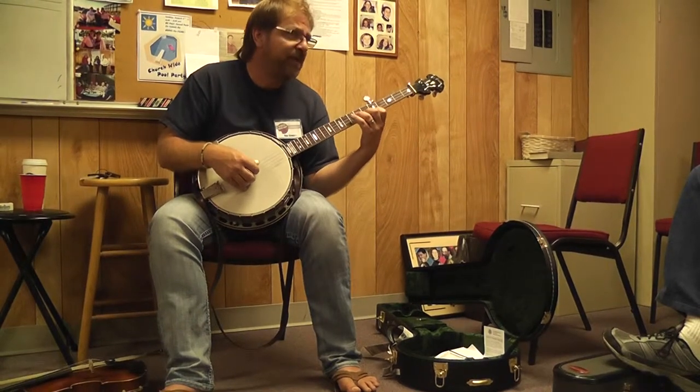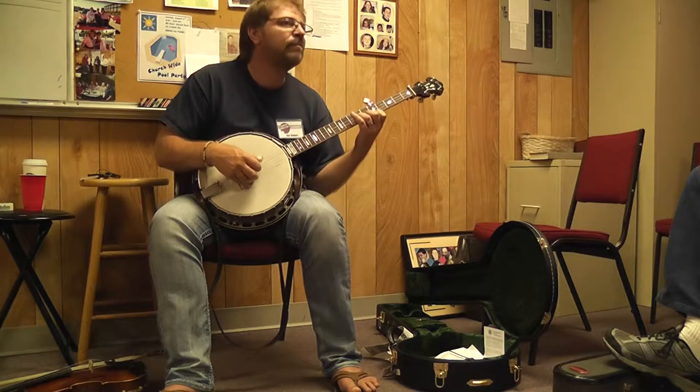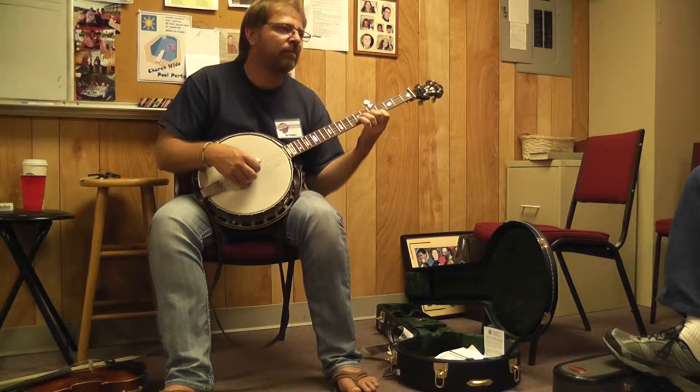1st string 6, 1st string 5. There you go.